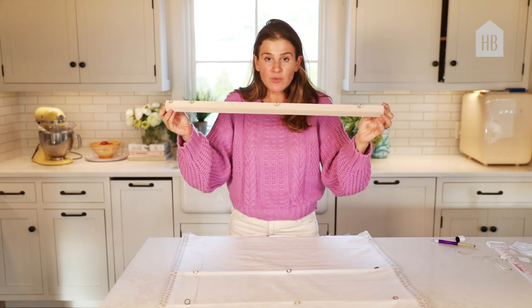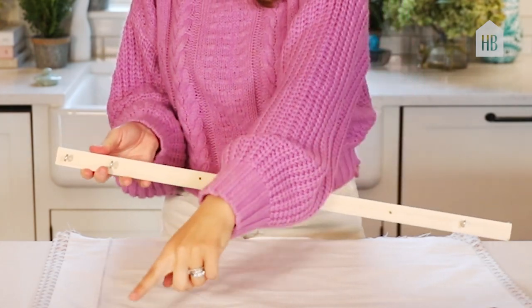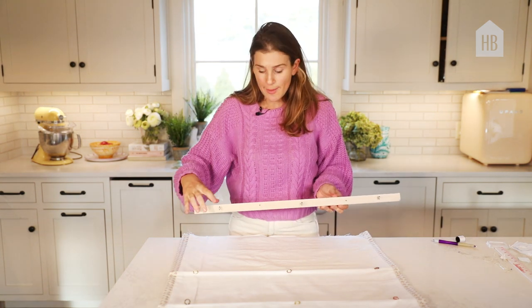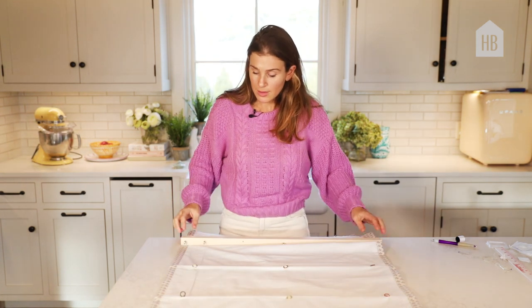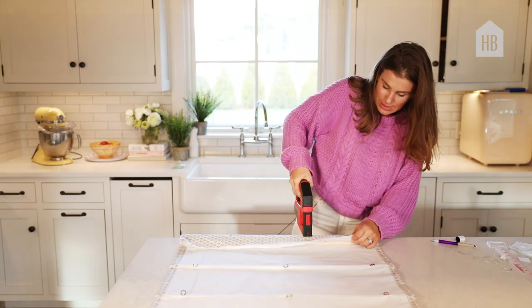I've taken my piece of wood, which is going to secure it to the top of the window, and I've drilled three holes that line up with my sew-in rings. Then I've added an extra eye hook to the edge that I want the curtain to pull up on. I'm going to measure from the bottom of my curtain the length, and then secure this piece of wood tightly to the curtain with a staple gun.